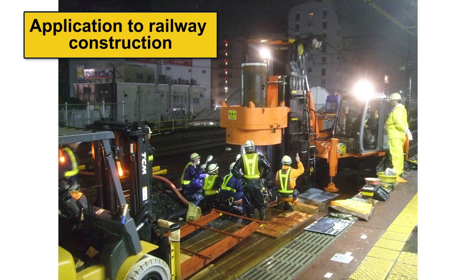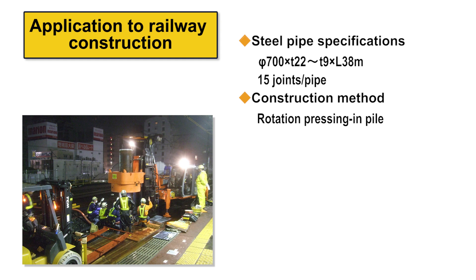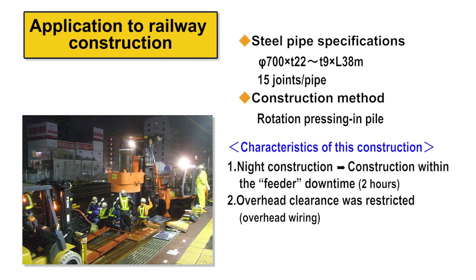In a railway construction example, most work was required within a limited timeframe at night when trains are not running. Construction time was limited to only two hours when the feeder was down, and overhead clearance was restricted due to overhead wiring. In such demanding conditions in terms of time and space, the Laknikan joint — which enables joining steel pipe piles quickly — was very effective and contributed to the quick completion of piling work.